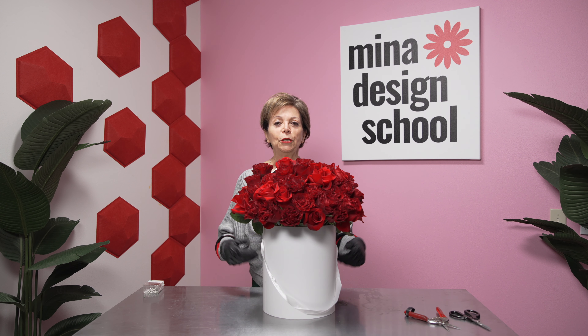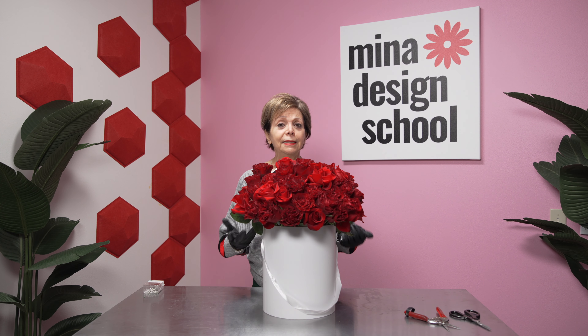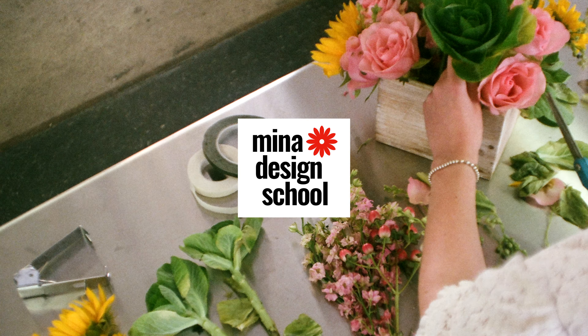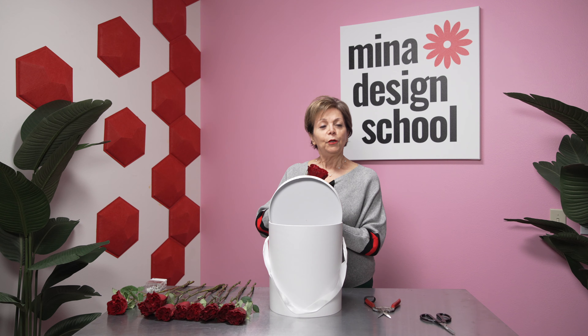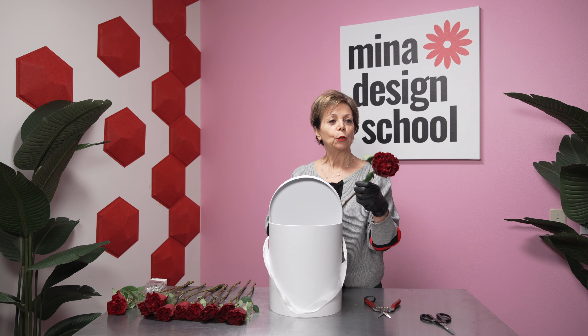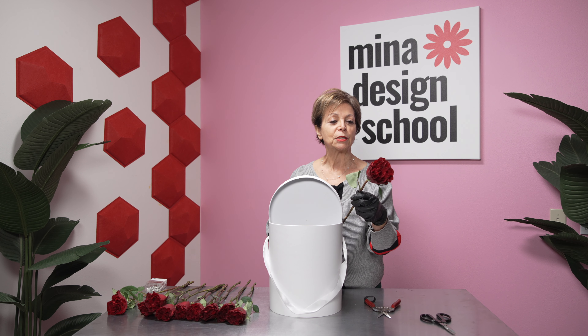Hello, friend. Today I am going to show you this beautiful red rose arrangement, very modern. I think it's perfect for your next date night. We are going to talk about this beautiful red rose from Ecuador named Heart. They are gorgeous, and the shape is heart if you look at it closely.